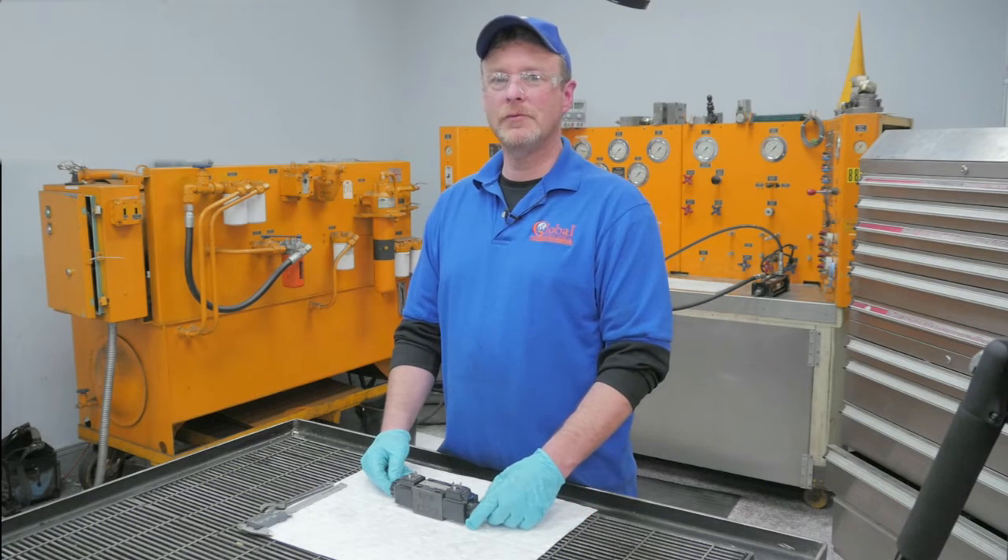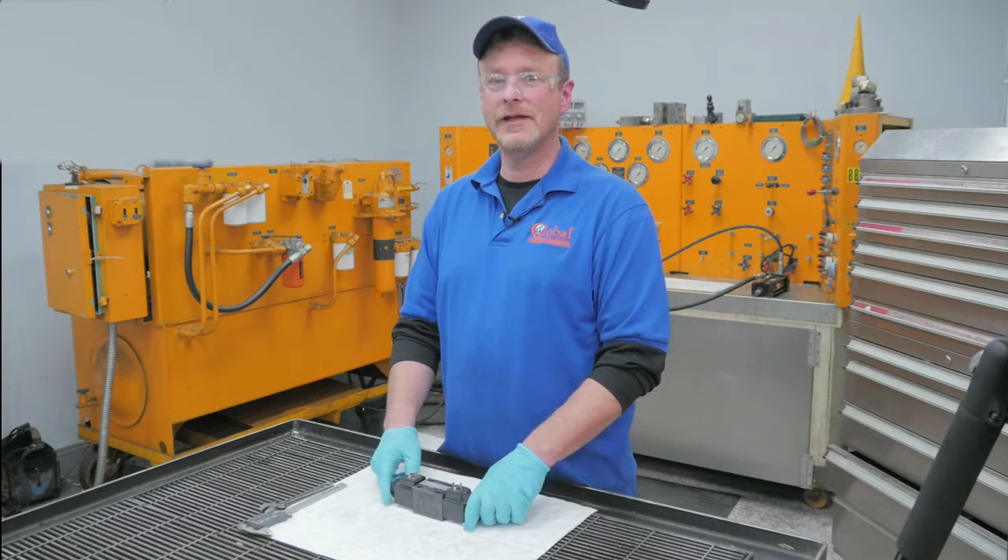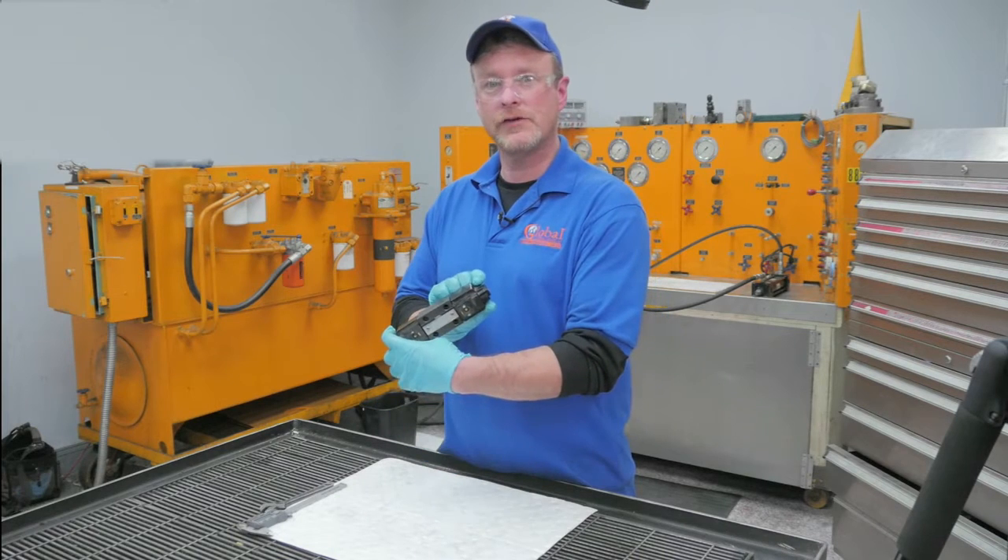Hello, my name is Scott. I'm with Global Electronic Services, and today I have a UKIN directional valve. The customer stated that the valve or spool will not shift in either direction. Now come on in and let's take a look.